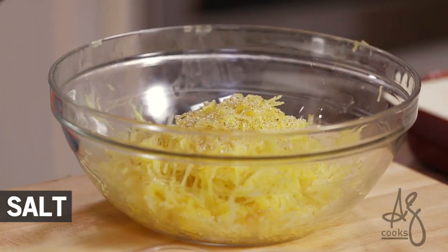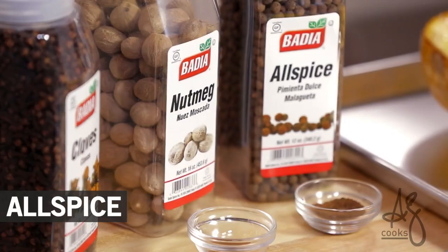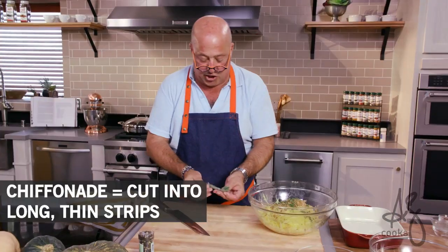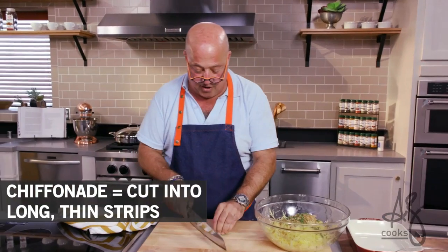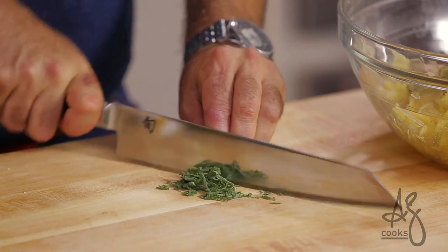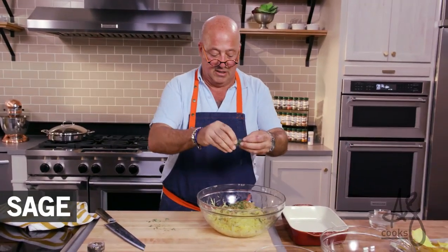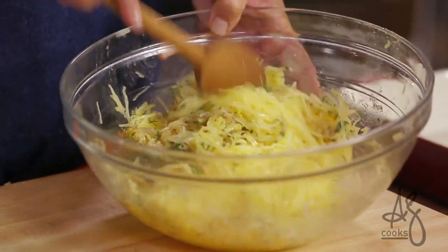Just a pinch of clove, some nutmeg, some allspice, fresh thyme, butter. I'm going to chiffonade some sage in there because I love the flavor of sage here — it's so autumnal. Just a few leaves, and stir that to combine it.